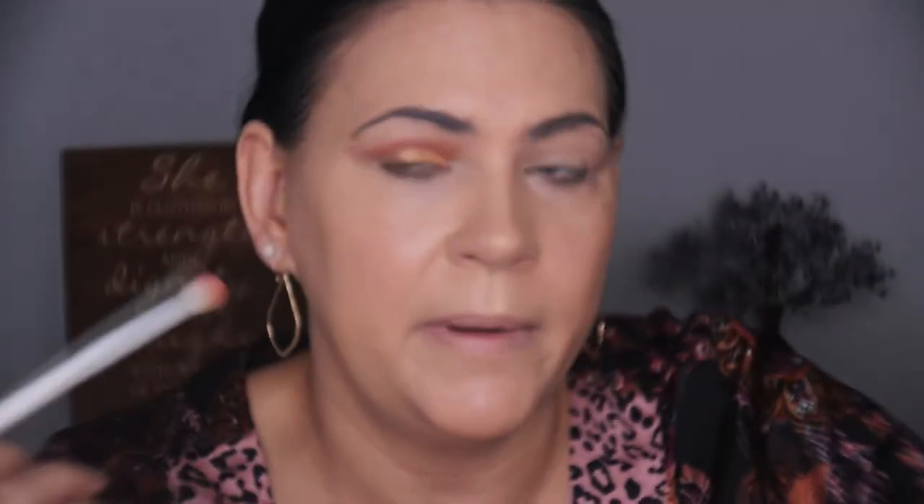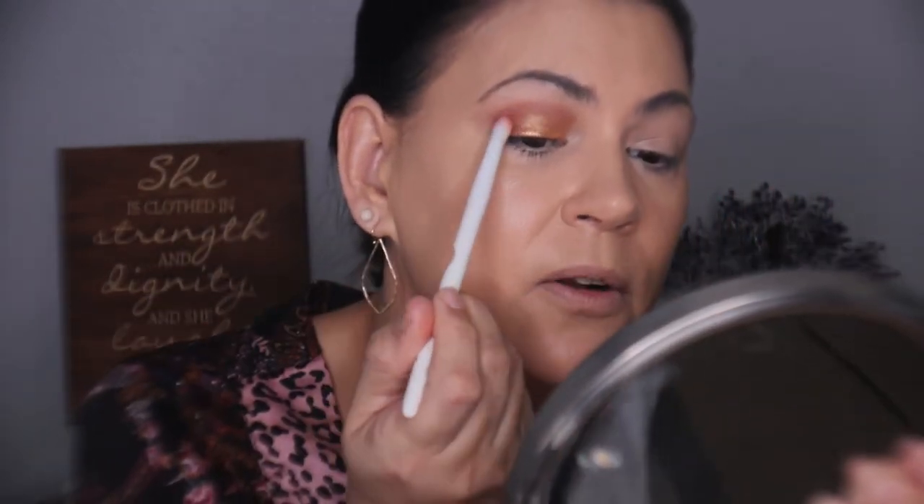I did do my face makeup first because I don't find this palette has a lot of fallout. Wow, that is a very beautiful shade. On the outer crease I'm going to build up the transition shade in the outer corner to give a little more dimension on the outer V. I have no fallout on my face. Once you get most of the color settled, you can drag it back into the crease.